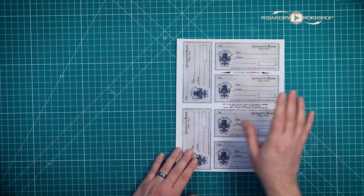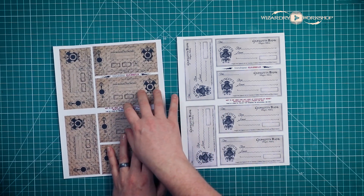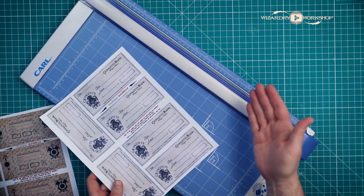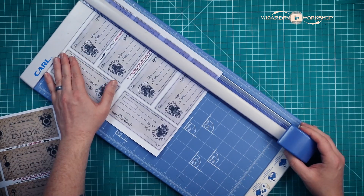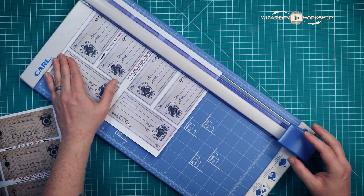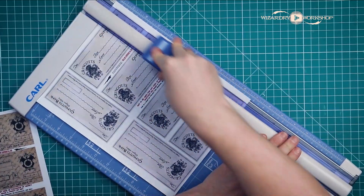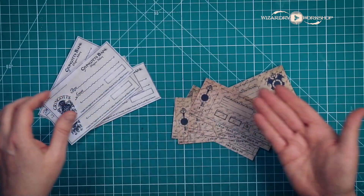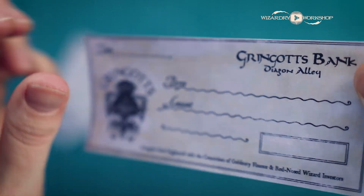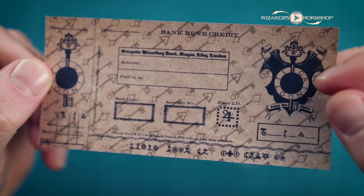Next we will do Gringotts checks and also Gringotts deposit slips. For these I'm going to use my paper cutter just because there are so many different cuts to do. I figure this will be a little bit faster, and you can still get very precise with this. I just feel that you don't have quite as much control as when you use a ruler and exacto knife. When you're all done you should have six of each — each page has six on them. The check should look like this, and the deposit slip should look like this.